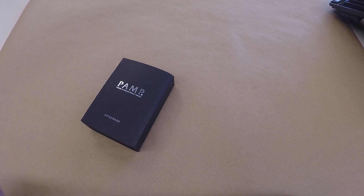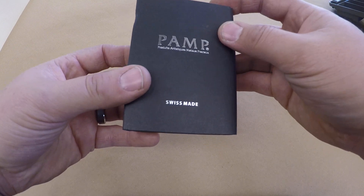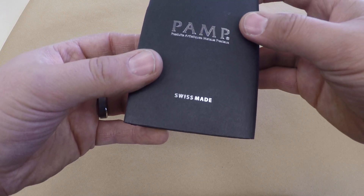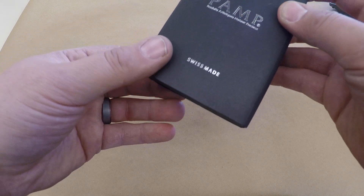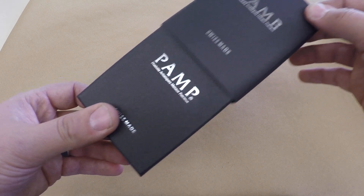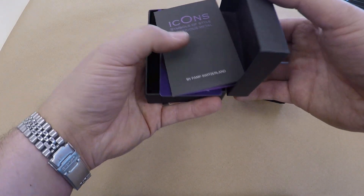Wow, so many gifts, so little time! Right here before you is the PAMP — Produce Artisane Metals Precious, or Products Artisan Metal Precious, or Products Artisan Metals Precious. Okay, so we open up this fine Swiss box — made in China — and open it up.